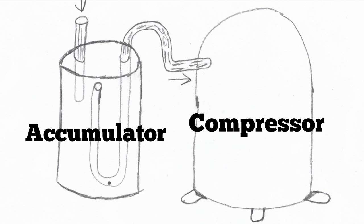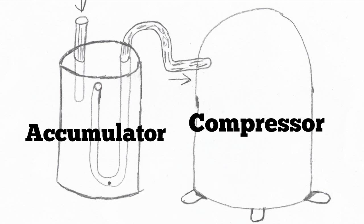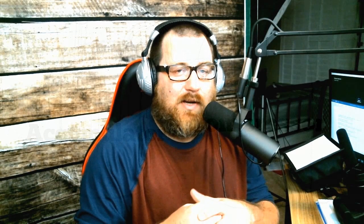Because you can't have oil trapped in there either — you've got to think about that as well. So it allows oil to get back to the compressor and prevents liquid refrigerant from getting back, so that way you save your compressor no matter what your ambient conditions are.